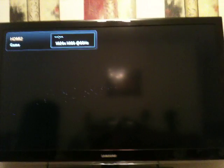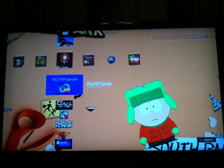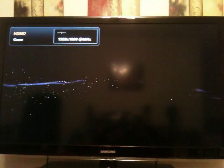As you can see, the game I have in the drive is Modern Warfare 2. I want to have as well the PS3 FTP server. And that's it. Hope you enjoyed the video. Thank you. Bye.